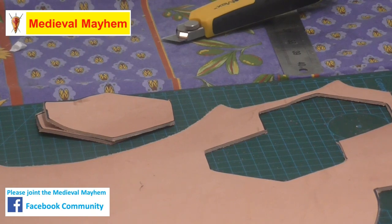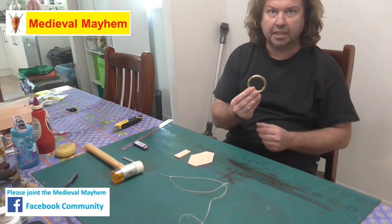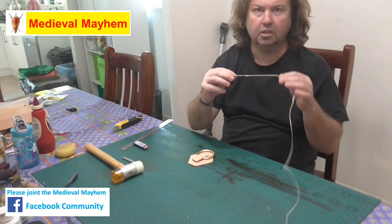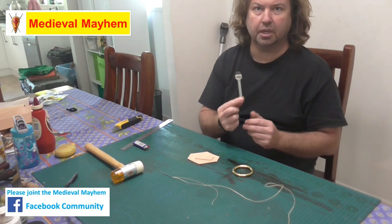There we go. Now we're just going to clean up some edges. We now have the base of our axe ring and the tab which is going to hold that ring in place. You're also going to need a blunt needle. I use waxed linen thread. To simplify the process I use a four-in-one punch with just a leather-making hammer.